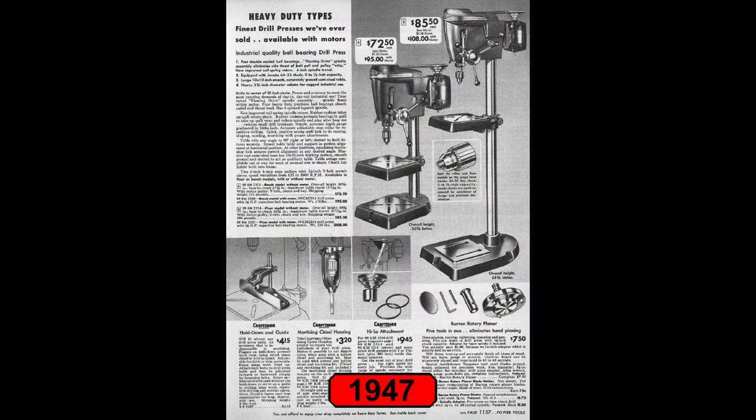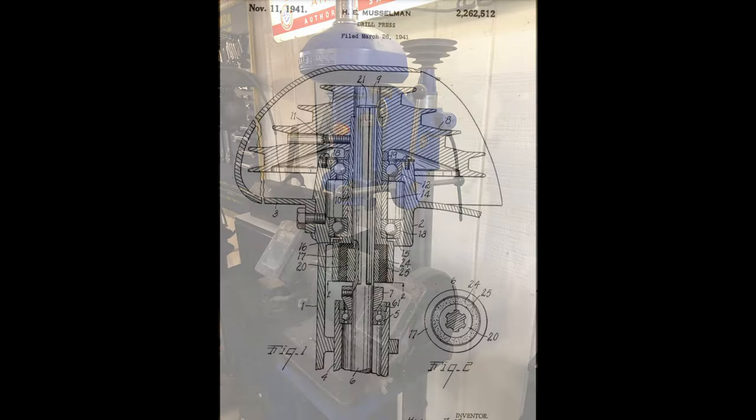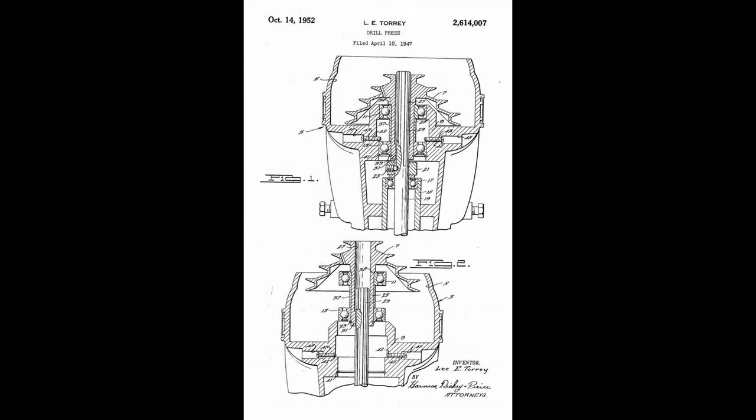In 1946, Craftsman began selling the 100 Series drill press. Prior to 1946, Craftsman drill presses were manufactured by the Atlas Press Company and the Walker-Turner Company. During these two manufacturing lines, several mechanical and technological advances were patented, and these advancements were incorporated into the design of the 100 Series drill press.